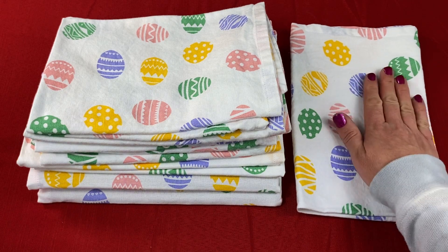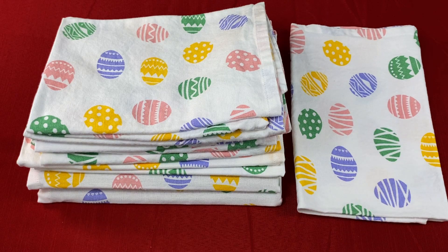These napkins are super soft, especially after washing for the first time since they are 100% cotton. The cotton has been pre-shrunk, which is fabulous, and you don't have to worry about them shrinking at all. These napkins are a square shape and they measure out to 20 inches by 20 inches and they will stay that size since they don't shrink.